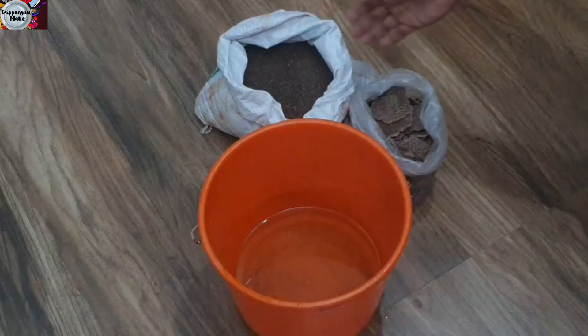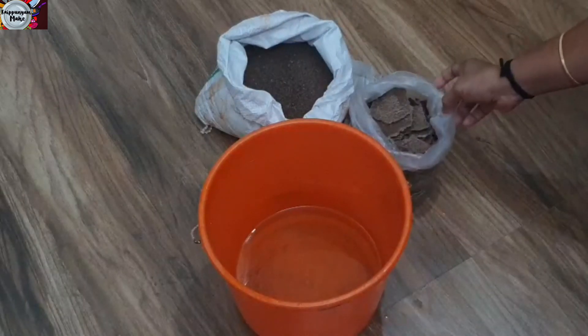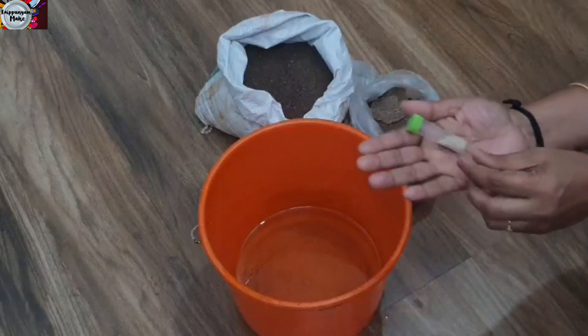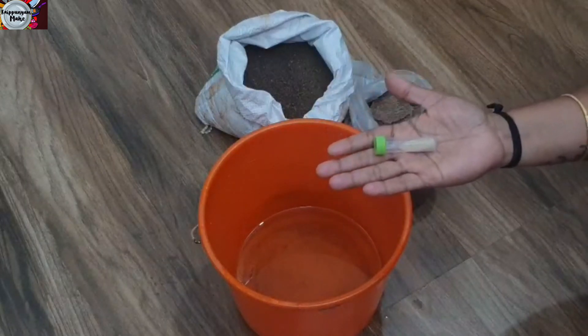We have the main ingredient. The main ingredient is the yeast. I will put it in my hand. Now, we don't have the yeast — I will put it in in an instant.